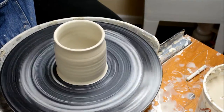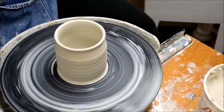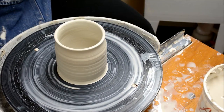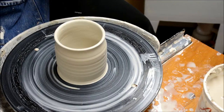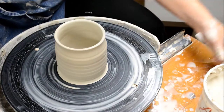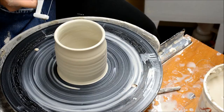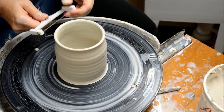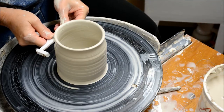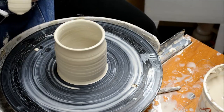Now I'm going to clean the slip off my hands and stop my wheel. There are various things you could use to do this — you could use a cut-off wire like this, or this, which is kind of fun. I use this a lot; it's an old cheese slicer that's missing the little bar that fell apart years ago, and I thought, hey, I can use that for clay.